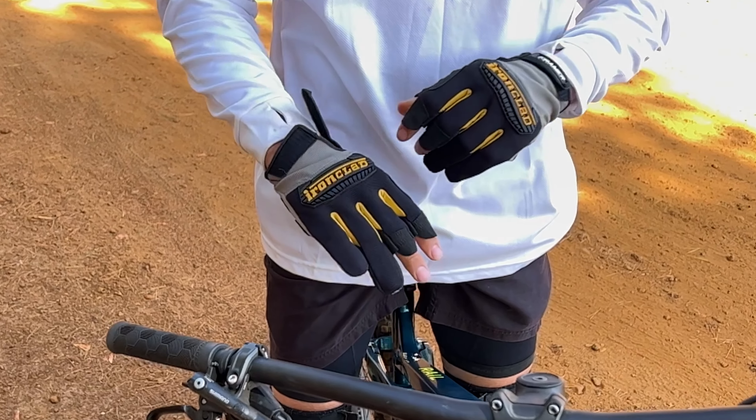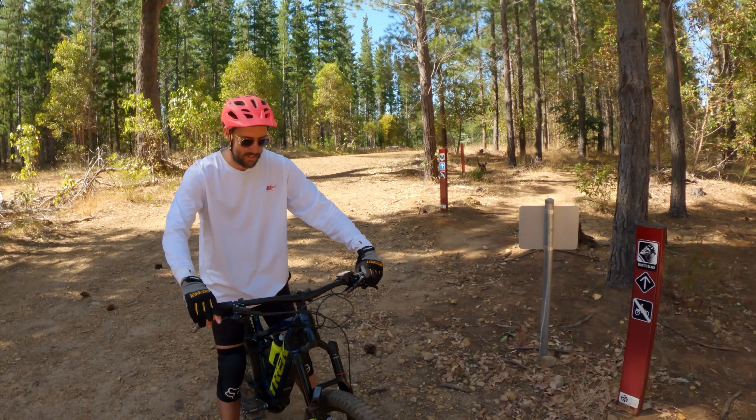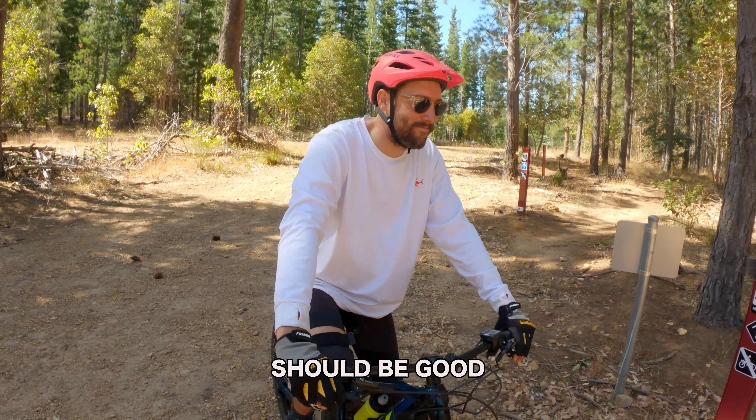How about some stunts before we drop in? Looking confident there, Phil. Alright dude, are you ready to go mountain biking? It'll be good. Yes!